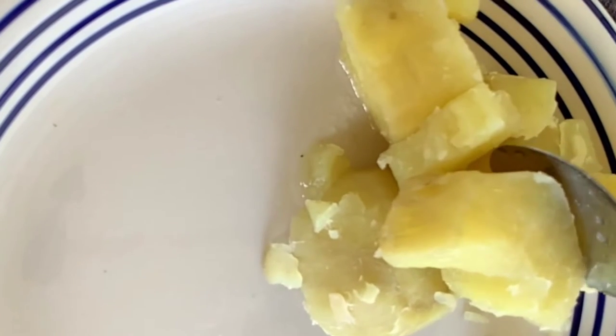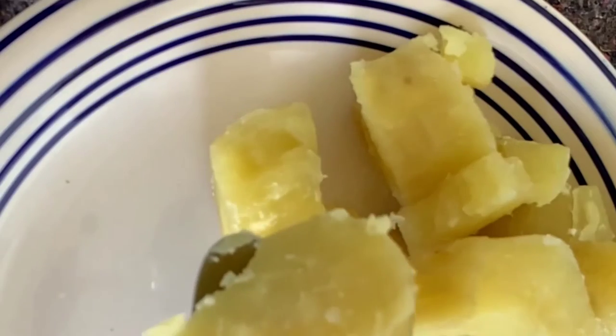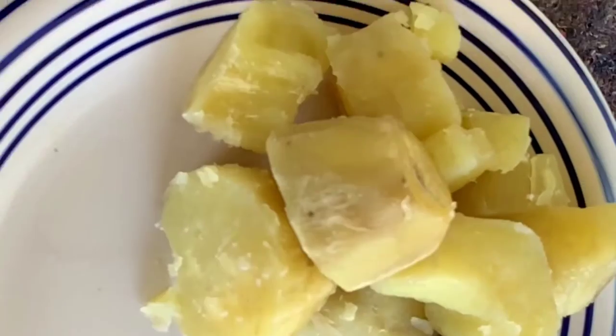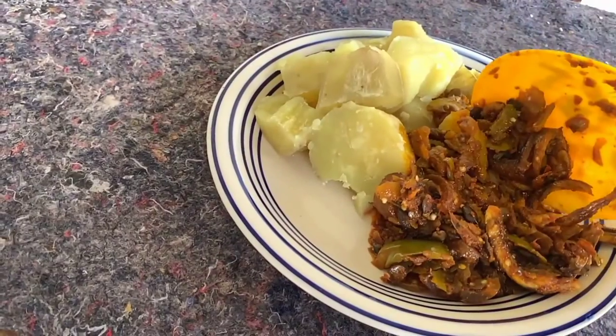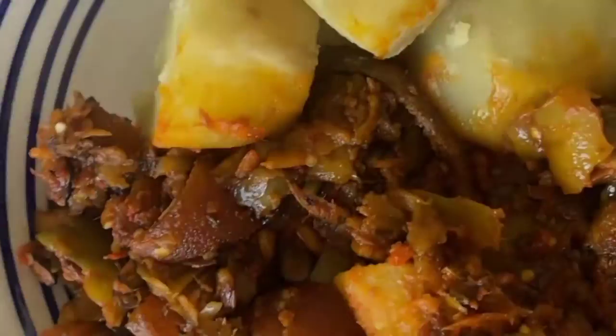You can serve it with yam, potato, or anything you feel like. The garden egg recipe is good for everybody — go and try it! Please share our videos, we love you. Subscribe to 251 Cafe on YouTube and follow my Facebook page and Instagram.